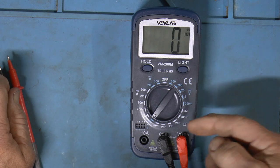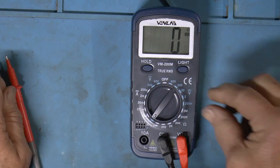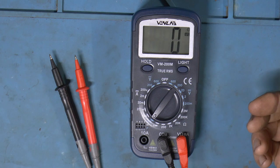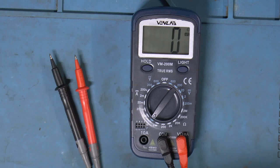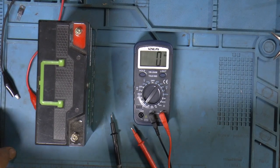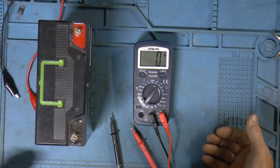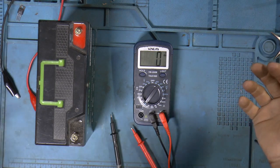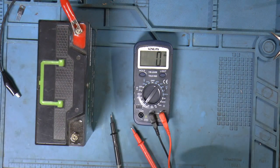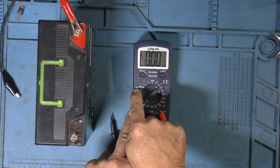So we've done AC, DC, ohms, continuity, diode. We have amperage here to test yet. Let me grab a battery and we'll use the power supply and make a test — measure how much we're charging. I've got the power supply set for 14.2 volts and 4 amps max. We'll go with the 10 amp range on DC amps, and we have to move the lead over to the 10 amp scale.